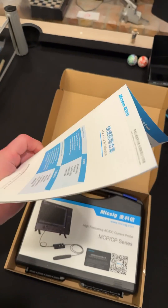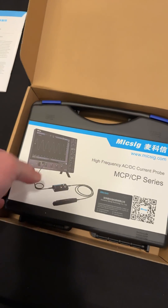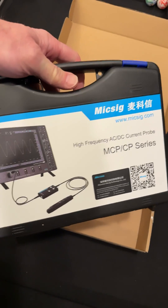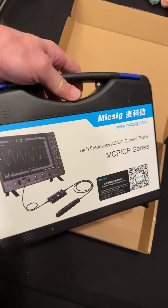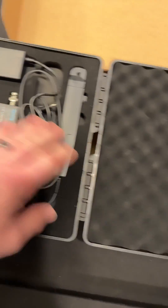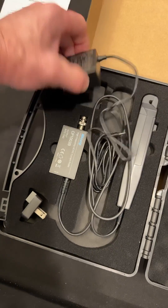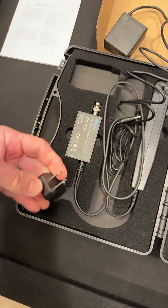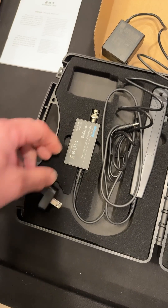You get a pretty decent-sized manual. But you know what I love? I love these packages that they send these in. So here it is, let's open it up. Check it out — isn't that a nice case? Nice, soft, padded case. And here's our power supply, and we got our American adapter for it.